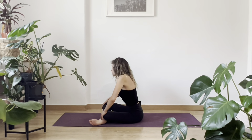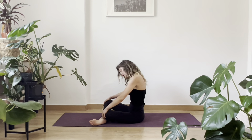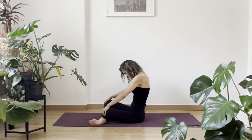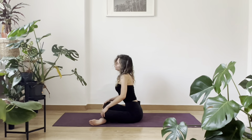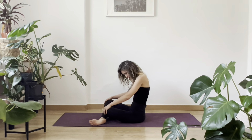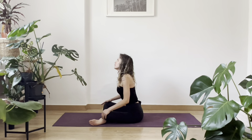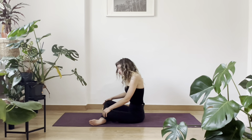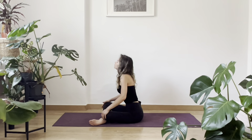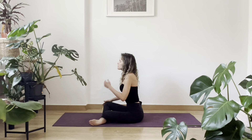And now we're going to make circles with your chest. Inhale forward, exhale back. You're trying to stretch the skin on your chest from there, all sides. And to another side. Breathe. Relax your hips, relax your glutes, relax your belly.